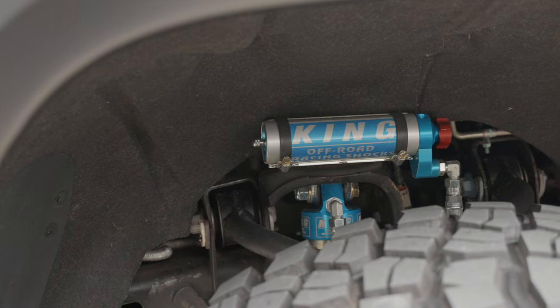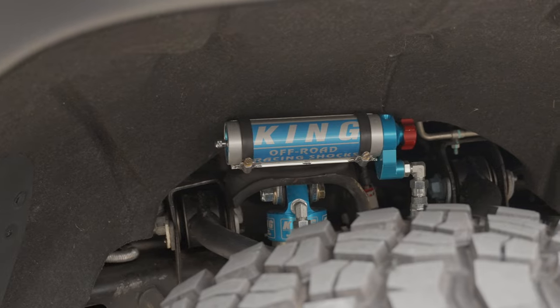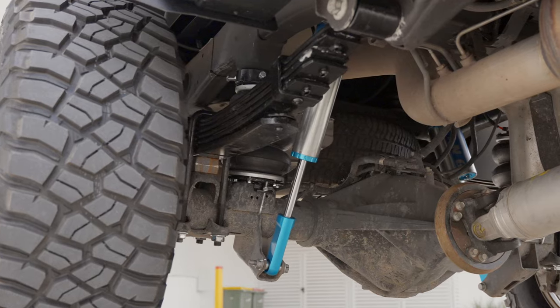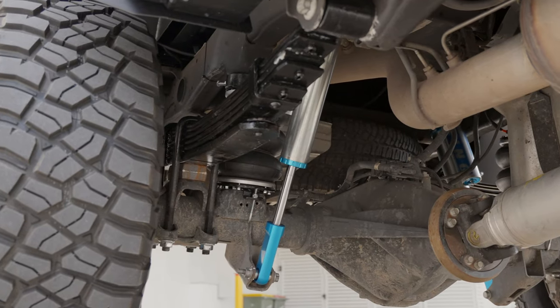We've got the King shocks — obviously with this lift the 2.5 remote reservoir adjustable both front and rear. We've then done the full leaf spring upgrade to suit the canopy on the back, which we'll get into in a second.